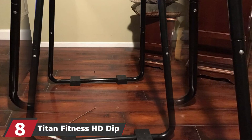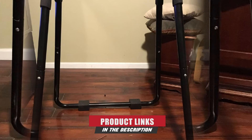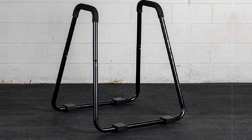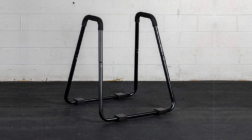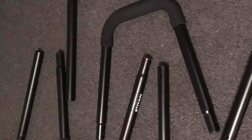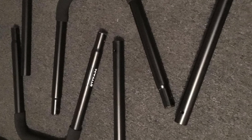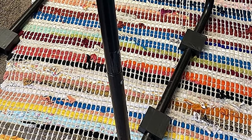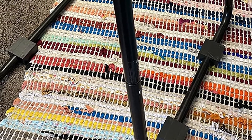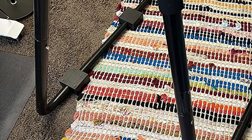The number 8 position is held by the Titan Fitness HD Dip Station. It's unbreakable, easy to put together, and provides plenty of floor clearance to perform weighted dips. This dip station brings a lot of value for its cost — it's very stable even when doing explosive dips, and can handle a whopping 750 pounds with its heavy-duty frame. It's also quite light at 19 pounds, meaning you can easily move or carry it around. One noted issue is that some bolts don't correctly align with their holes, requiring a little wiggling to fit. Apart from that small issue, this is a fantastic product.